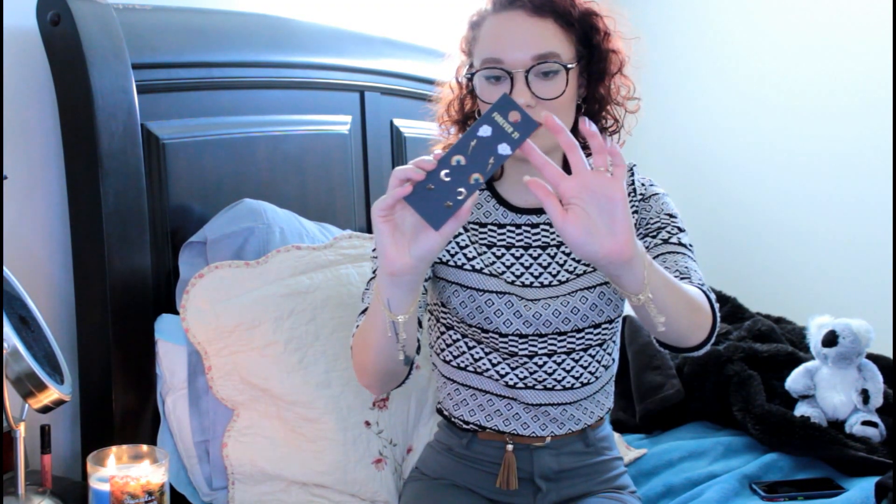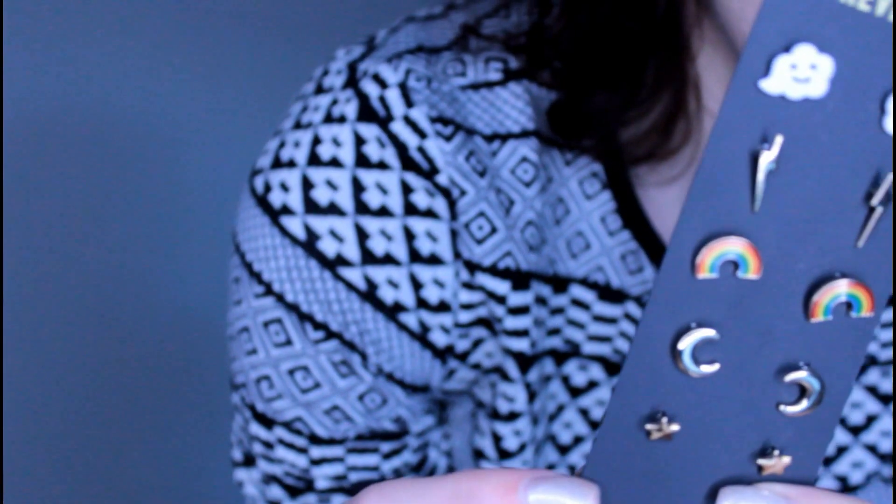I also got some earrings. This one here is — they're really cute — clouds, and then it's lightning bolts, which I really like. Very Harry Potter-esque. And then it's rainbows, moons, and stars, which I like. I really like them all, they were on sale, so I'm very excited to wear these. I might have to get more ear holes because I only have one, so I can wear them all kind of at once.